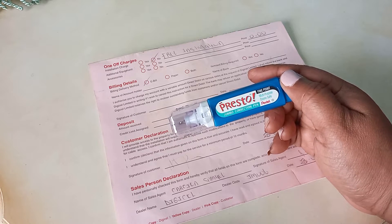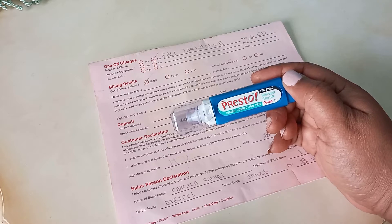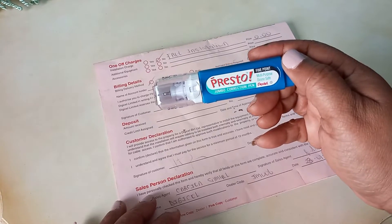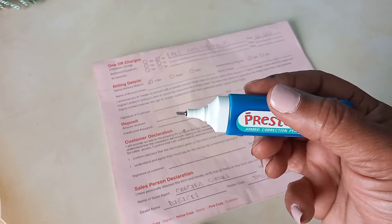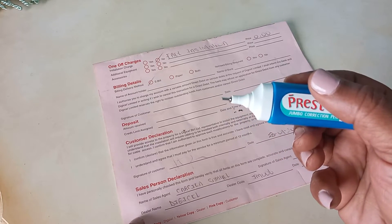This is a correction pen that I really like and I like to have it in my home office. This one here is like a pen — a correction pen. Let me show you the tip: it is a tip so you can easily, directly apply this liquid on a particular letter.